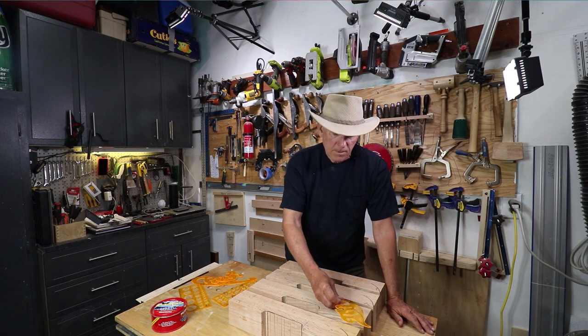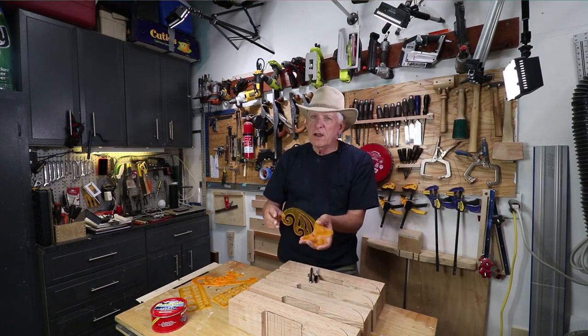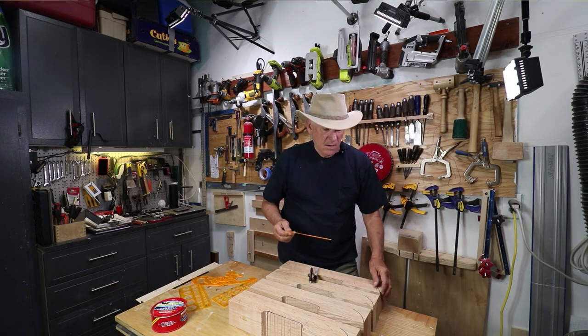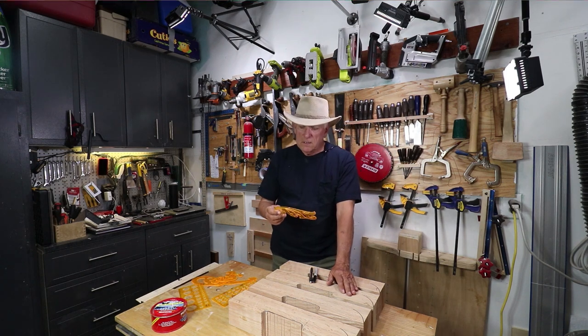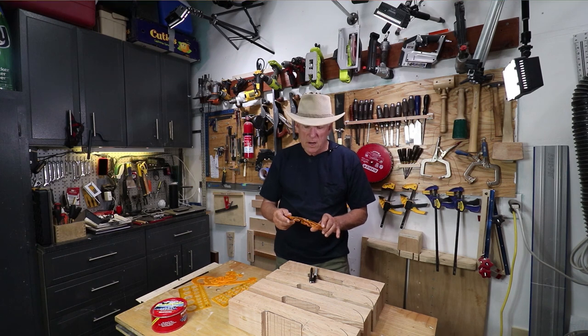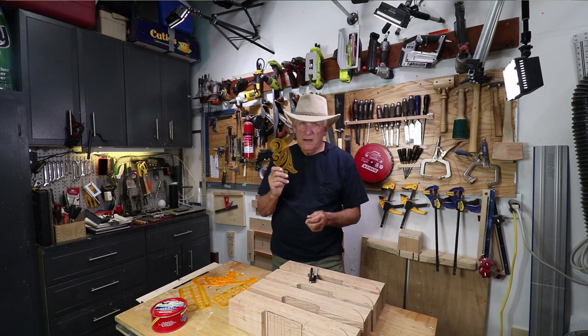The shape doesn't matter so much — the consistency matters. So with this little device it's going to be very easy. Then using the band saw and the oscillating spindle sander, these will come out looking really nice. Small Workshop Guy signing off.